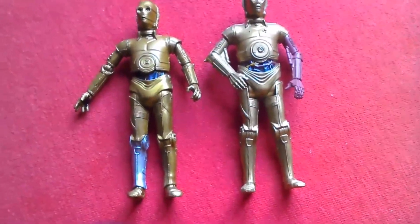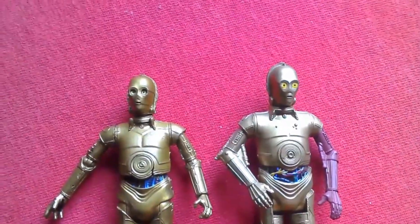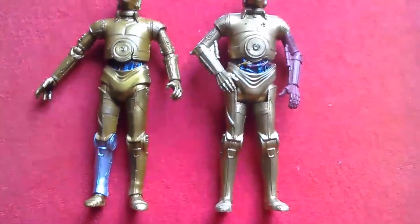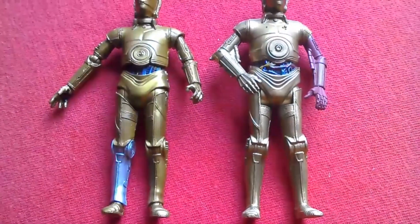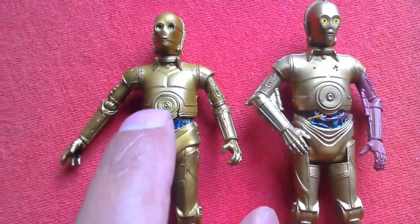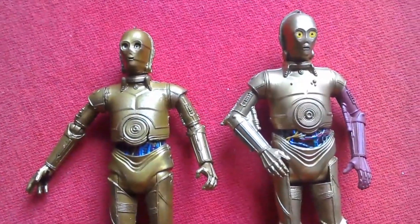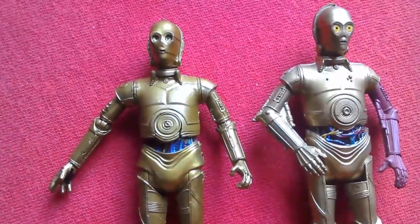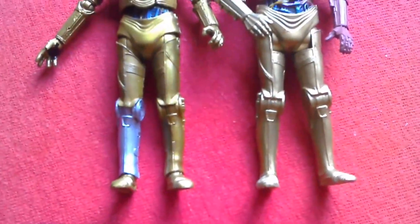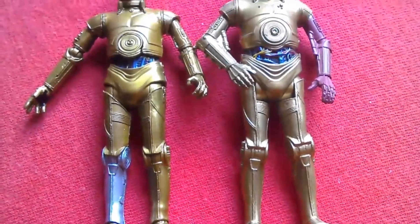Here's the Black Series compared with the Force Awakens two-pack C-3PO. What you lose in articulation you probably gain in sculpt. You can see that the wires are arranged more left to right on this figure, whereas on this version from the original trilogy they go more up and down. There's quite a significant size difference in height between them.